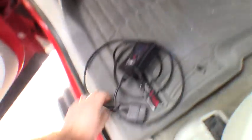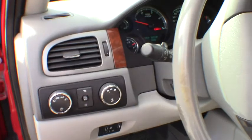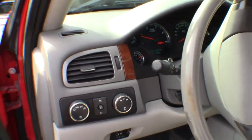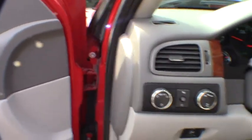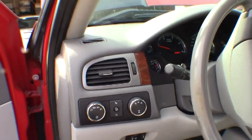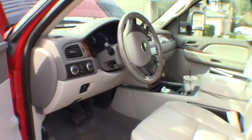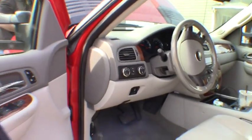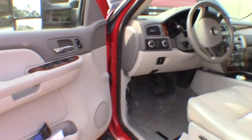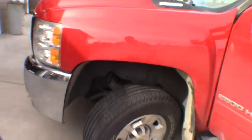So if you need glow plugs changed and you don't want to spend $260, $360, whatever the dealership is going to charge you — we did it with Delco parts in about an hour and a half for $180. Good luck guys, stay tuned for more. I appreciate the support and appreciate you watching. Hopefully some of you find this helpful — till next time.